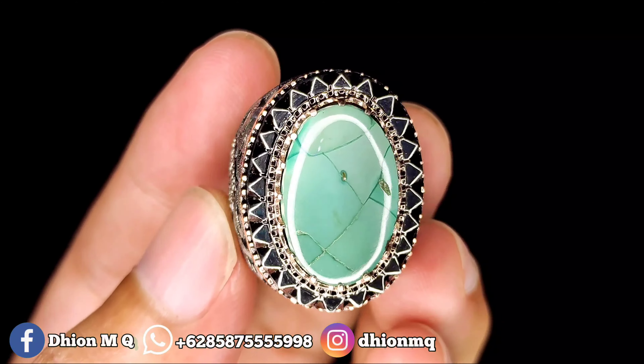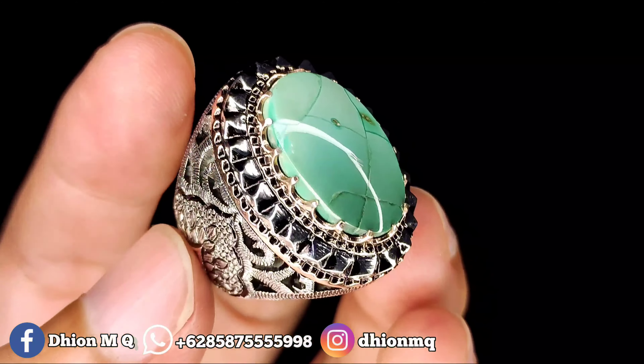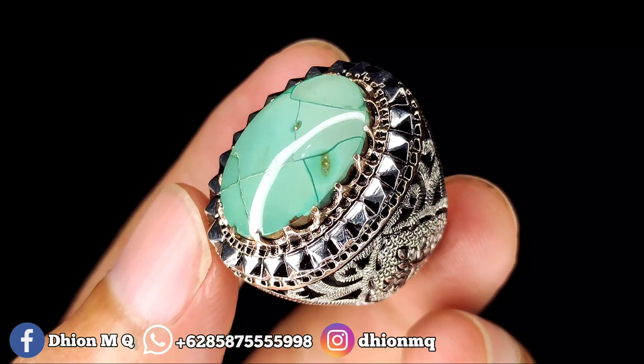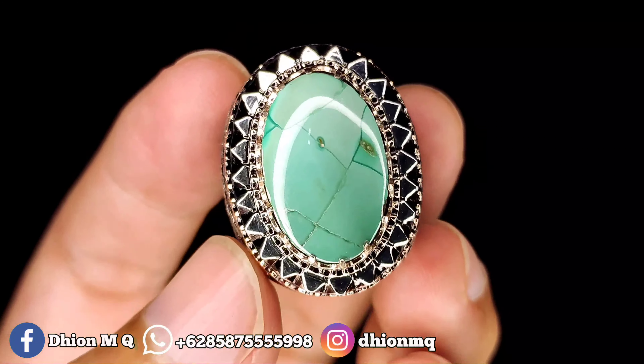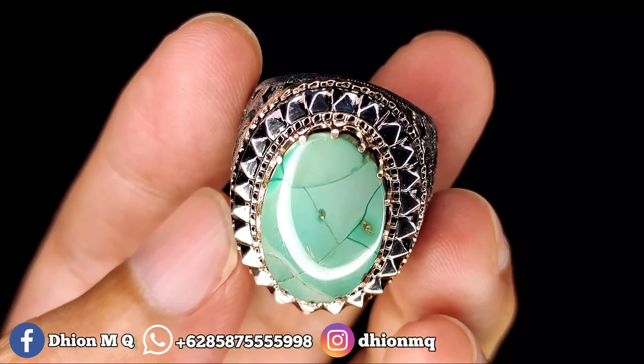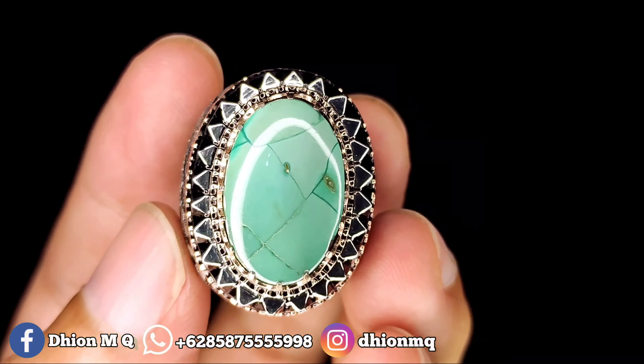Untuk dimensinya ini kurang lebih sekitar 20 kali 14, untuk tingginya kurang lebih sekitar 9 mm. Untuk kategori warna ini masuk ke hijau muda.